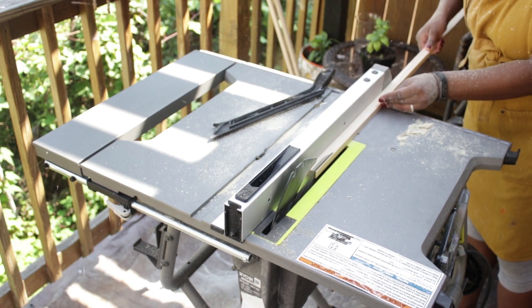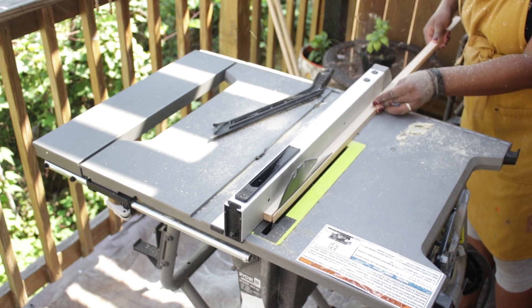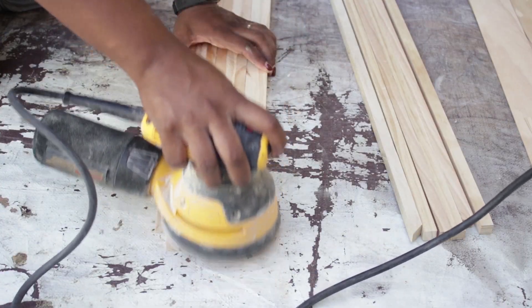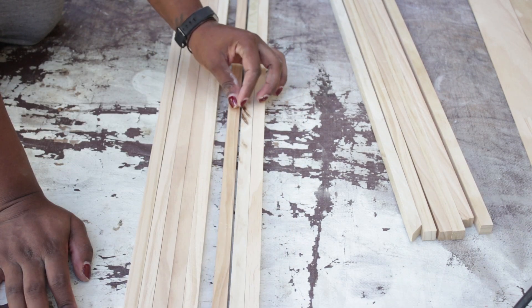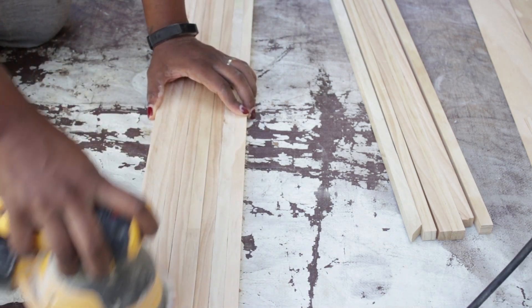The first step for me was to rip the boards to half-inch by half-inch dowels using my table saw. Next, I lined up a few dowels and sanded each of the sides at the same time. I figured this would be much easier than sanding down each individual dowel, and to be honest, I wasn't going to do that anyways, so this was the perfect solution for me.